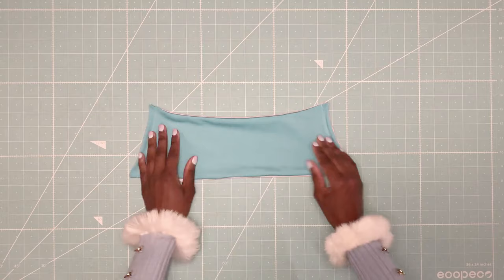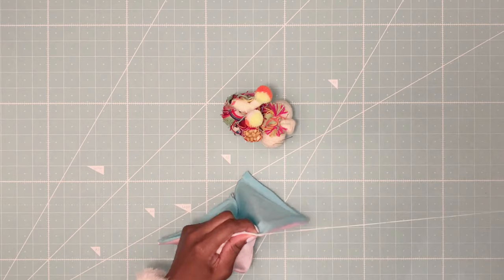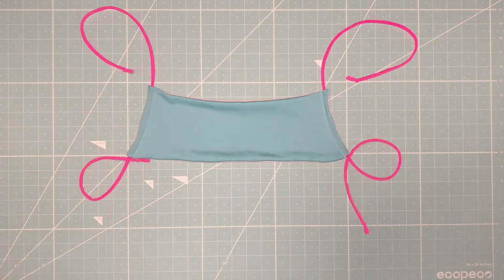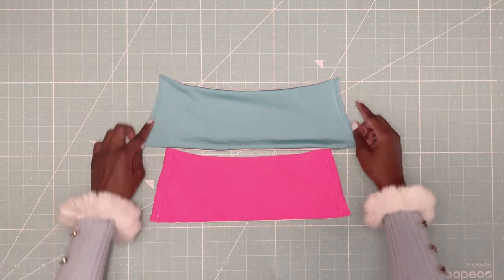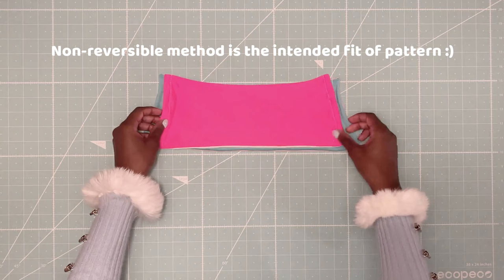And just like that, the top is now fully reversible — it can now be worn on either side. Last step, I am blind stitching the remaining hole opening. And now the Lanai top is done the reversible way. Keep in mind that sewing the Lanai pattern in these two different methods will result in a slight difference in length. The non-reversible way will give a hint of side cleavage, which is the actual intended fit of this pattern, and the reversible way will be slightly longer in length and won't have any side cleavage.